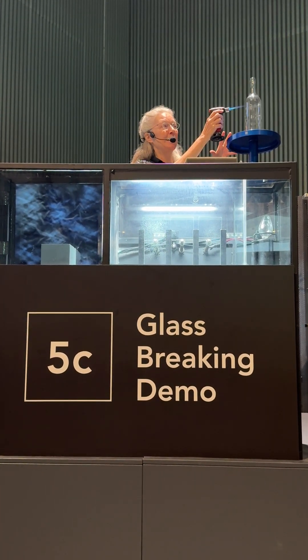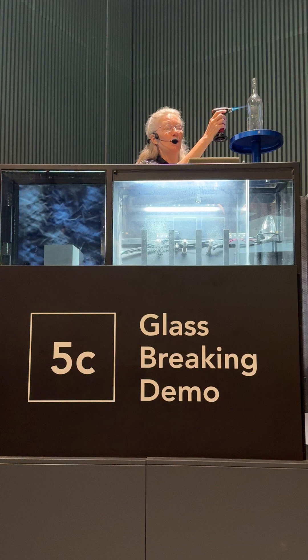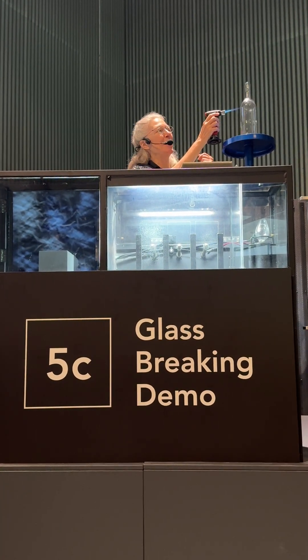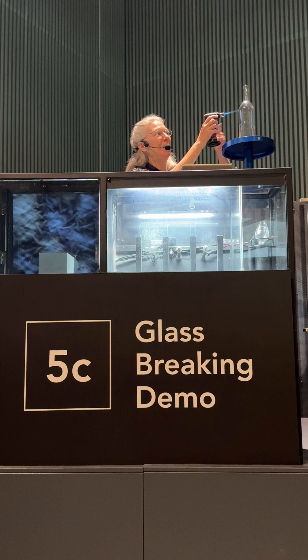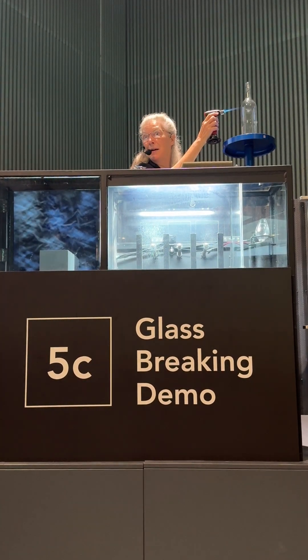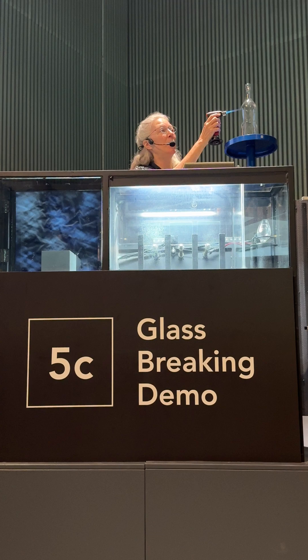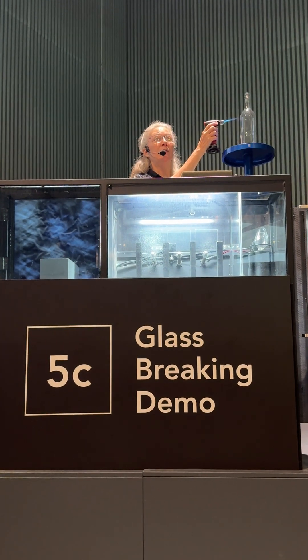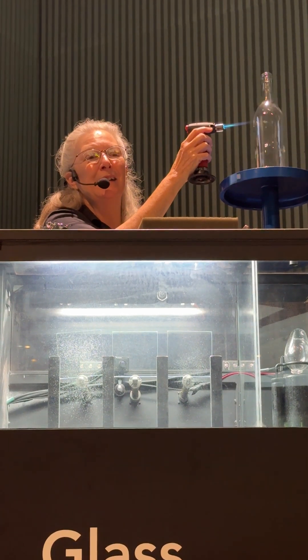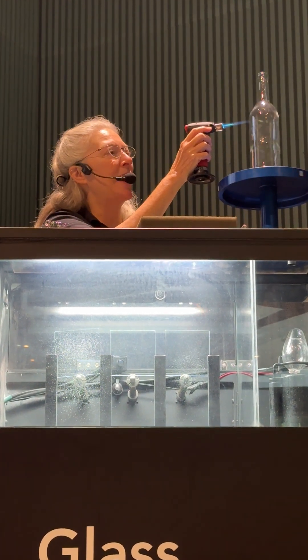Glass swells when it's heated and shrinks as it cools, and you are not going to be able to see that with the naked eye — it's happening at the atomic level. But what you can see is that I'm heating a ring around this glass bottle, meaning part of the glass is swelling right now, and the rest of it is trying very hard to stay the same size. So it's creating a little tug-of-war in the glass.